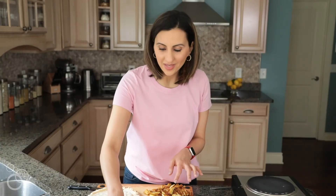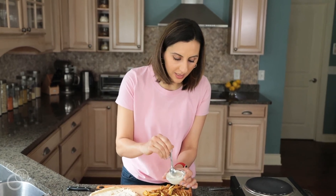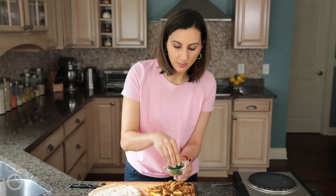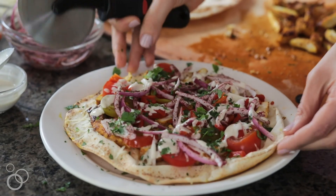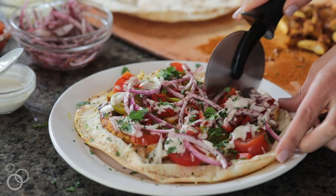Now the best part of all this is the lemon tahini dressing we made earlier. I just transferred it over here and you can put as much or as little as you want — I like to kind of douse it all over, then just finish it off with some fresh greens. I like to put a little bit of parsley; it's very Mediterranean. Now, just like any traditional pizza, you can cut it up and enjoy, or if you're really hungry, just fold it in half and grab it like a sandwich. So let's go ahead and slice it up and enjoy.